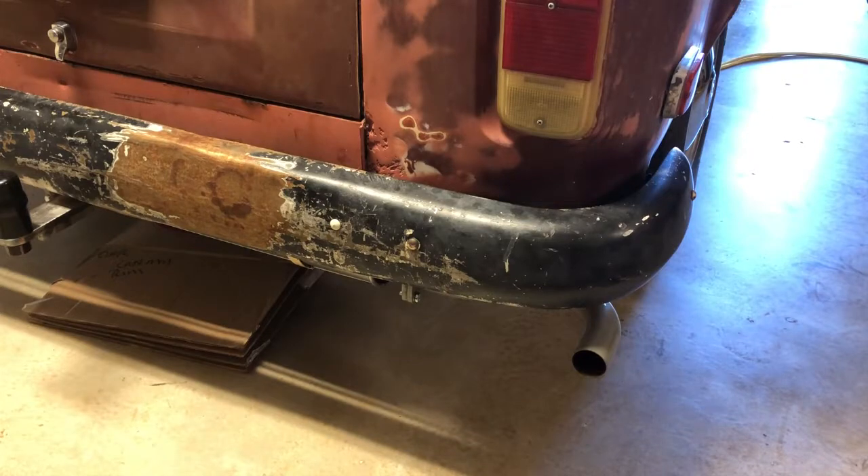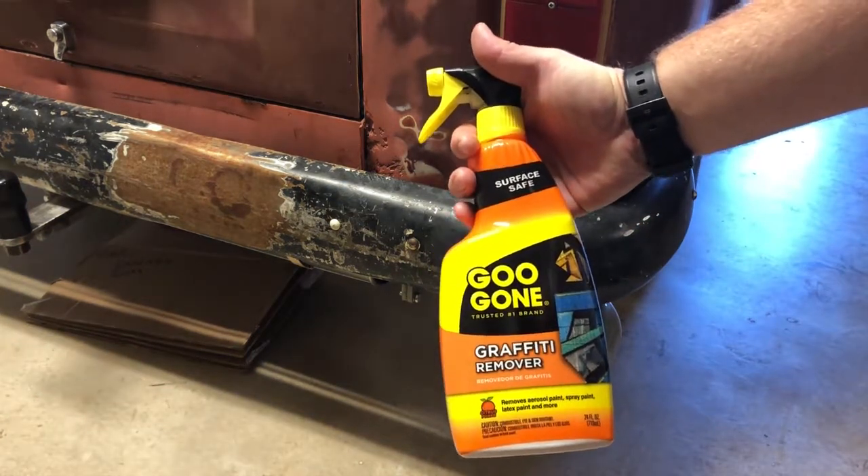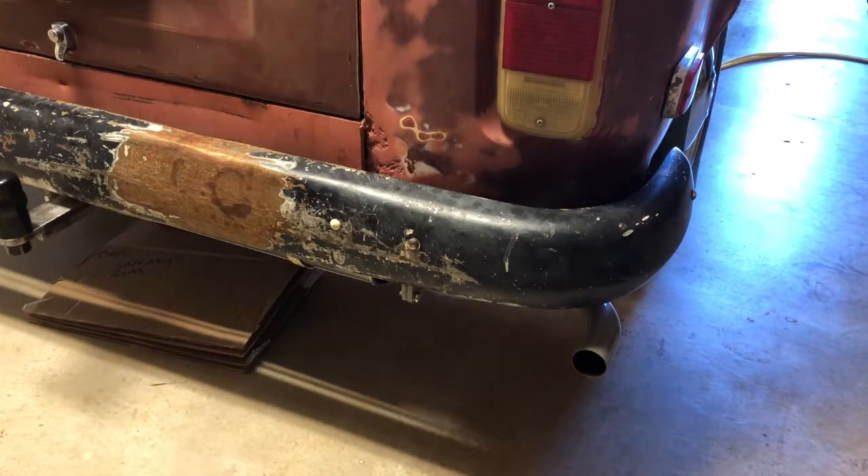The first test is going to be using some graffiti remover from Goo Gone. I'm going to basically spray this on and see if it works. It says to test in an inconspicuous area, but I don't really have one, so I'm just going to go ahead and spray it on the bumper and give it a try.